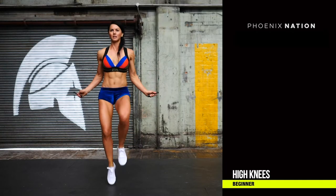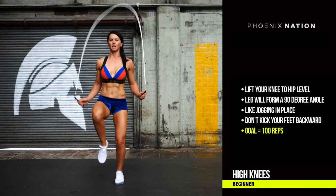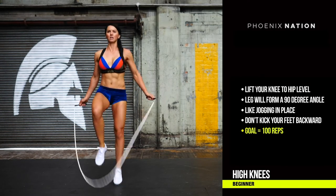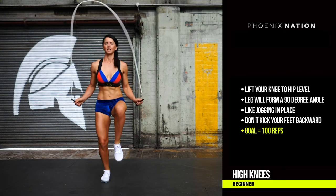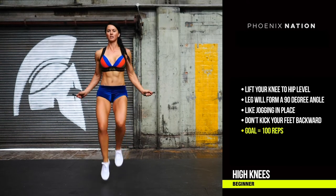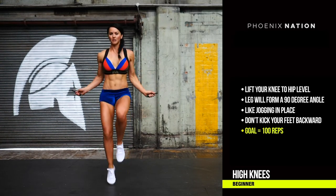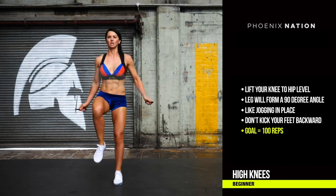High knees: begin by jumping onto your left foot and lifting your right knee up to hip level. As you do this, swing the rope over your head and jump through at the same time. On the second rotation of the rope, jump onto your right foot and lift your left leg. As soon as the rope passes over your head, this is your cue to jump before the rope hits your feet.